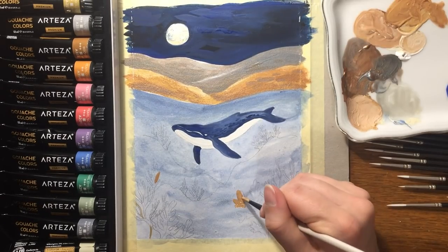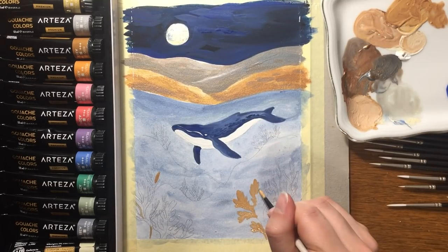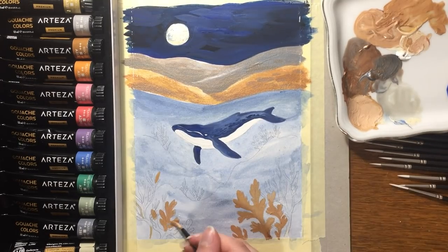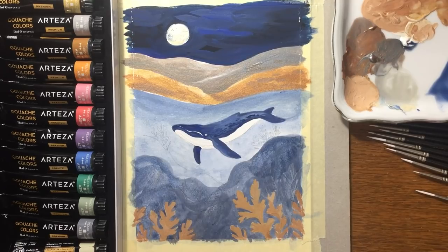For this painting, I also used Arteza gouache just to get more variation of colors for my illustration, and I painted this illustration on Arteza cold press watercolor paper.